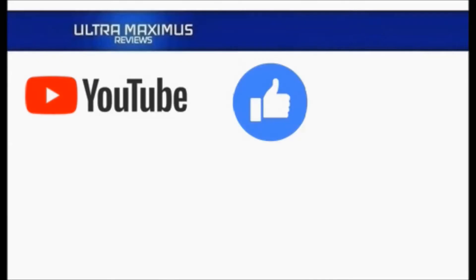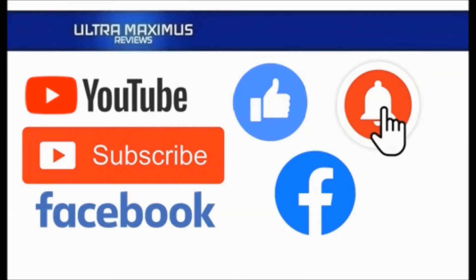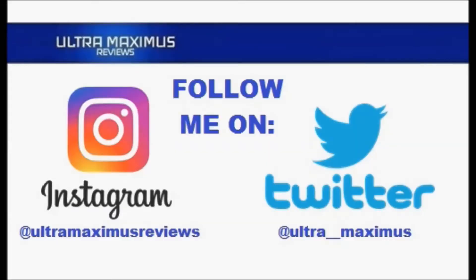Hey guys, Ultra Maximus here. Give this video a thumbs up, hit that subscribe button, and hit the notification bell so you don't miss any future videos. Jump over to Facebook and like my page to upload your video links, pictures, and join the conversation there. Also follow me on Instagram at Ultra Maximus Reviews and Twitter at ultra underscore underscore Maximus — links in the description below.